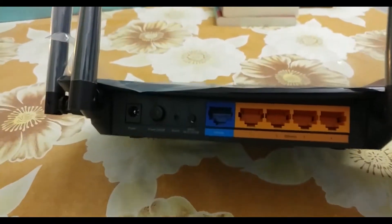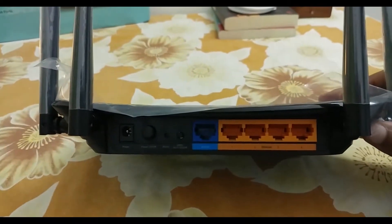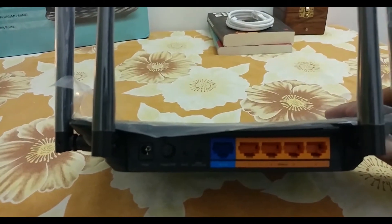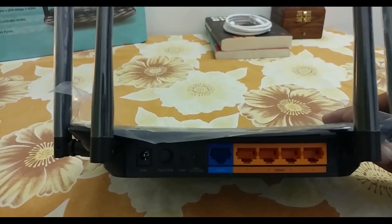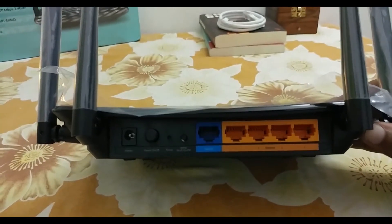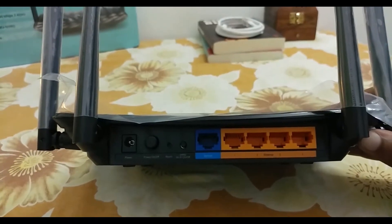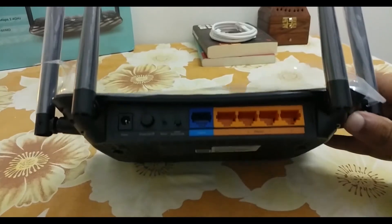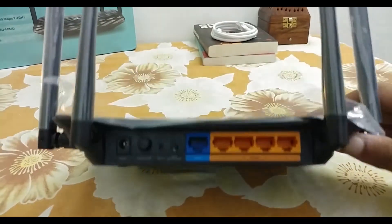You don't have a USB port on the back. That doesn't matter for some people, but you won't be able to store data on the cloud. If you had a USB port, you could attach SSDs or hard drives to your own cloud network. So that doesn't matter for some people — that's okay.